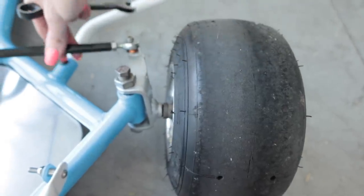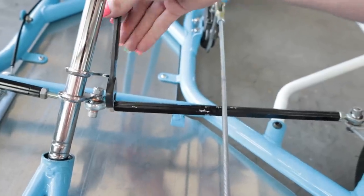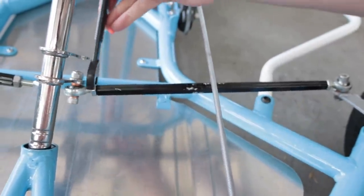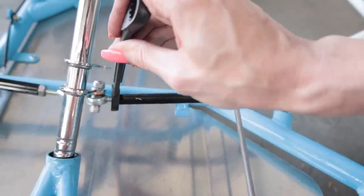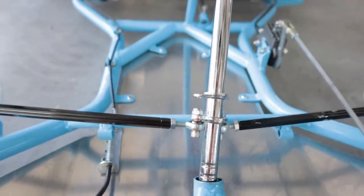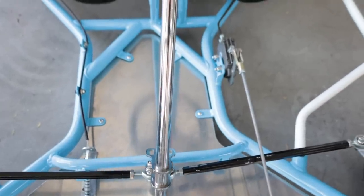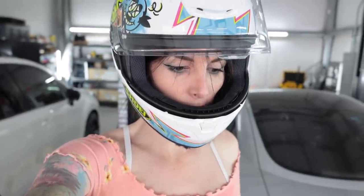I don't know how these got out of adjustment but that's why it was handling like absolute garbage — it was way toed in. That should be good. My tie rod got all scratched up from the brake linkage when the steering column came out — that sucks. I'm going to have to figure something out better than down here. I think I am going to measure the diameter of that hole and just put two roller bearings in there. I think that would be the best way of doing it.